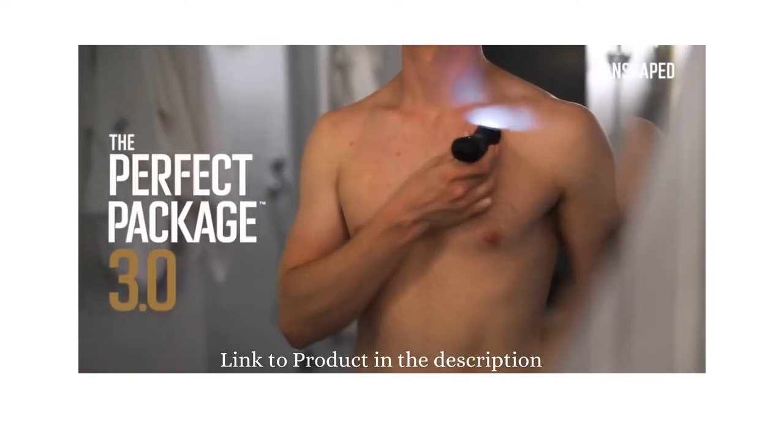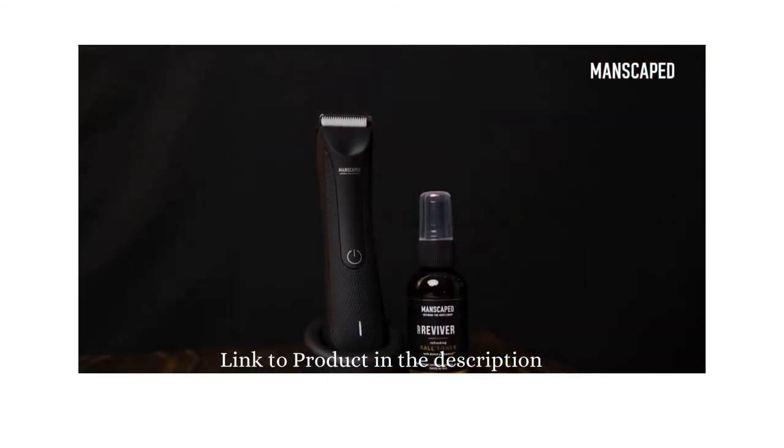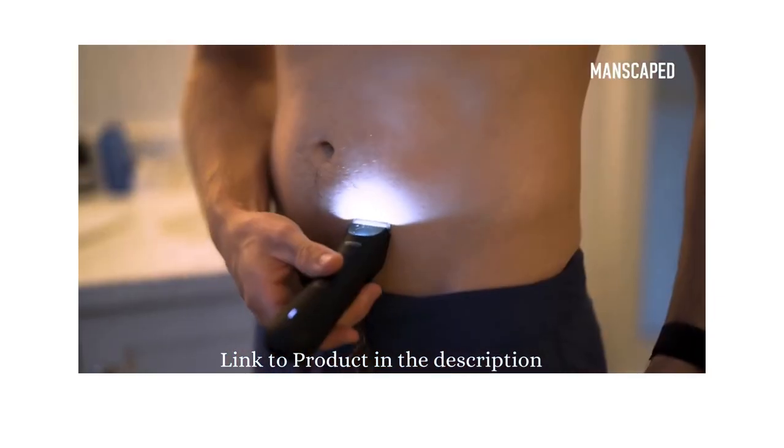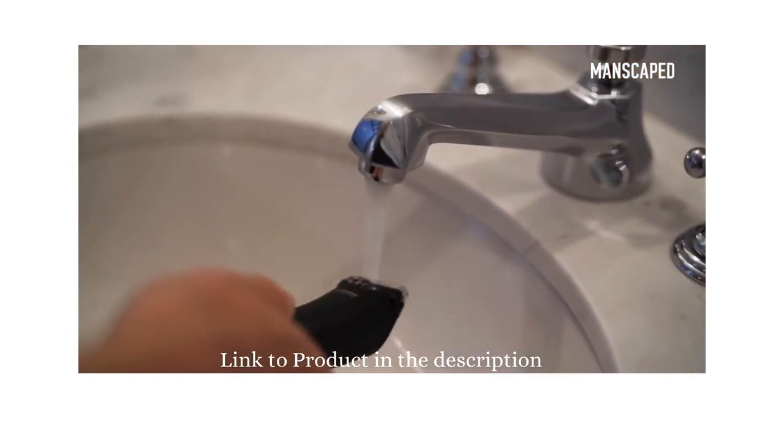With the Perfect Package 3.0 you not only get the Lawnmower 3.0 but you also get the ball toner and the crop preserver. So whether you're looking to trim up your chest hair or clean up things down there, I really think the Perfect Package 3.0 is the way to go.